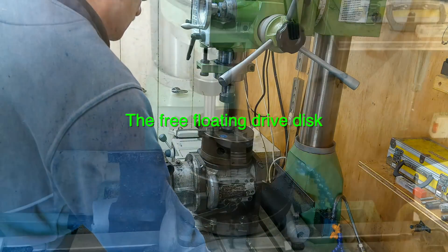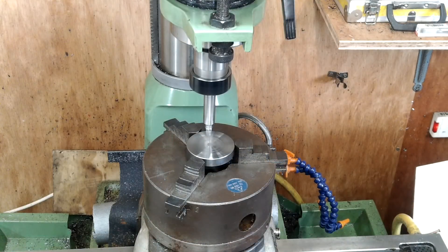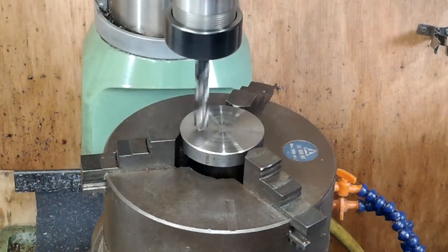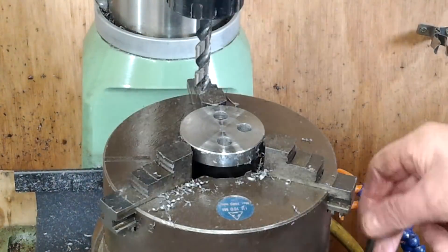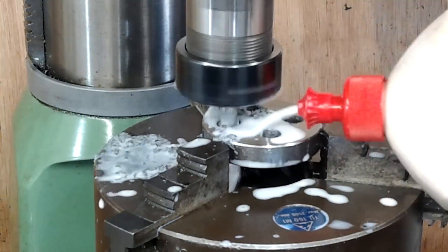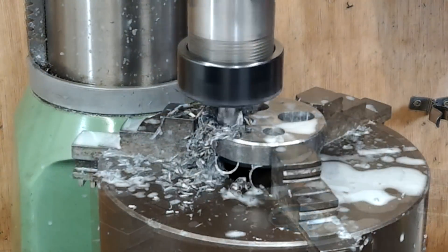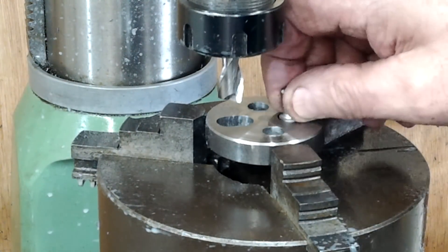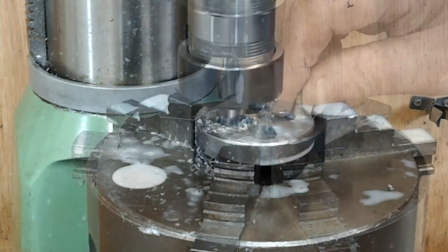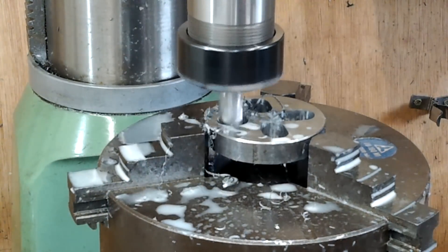After satisfying myself with the dowel pin situation, it was time to get on with the free-floating disc. Four equally spaced holes were drilled on a 30mm PCD. Each of these holes was radially elongated to clean up to achieve four 12mm wide slots. With the material being a bit hard, combined with the height of the holding device and the milling head almost at full height, it caused quite a lot of vibration. It wasn't until the last slot that I'd actually found the easiest technique to cut the slots and reduce the vibration.